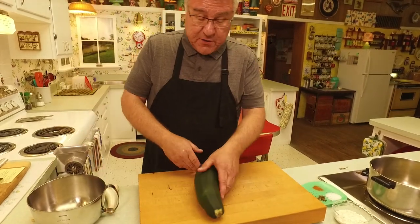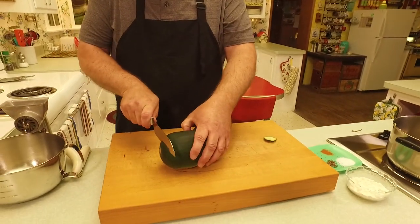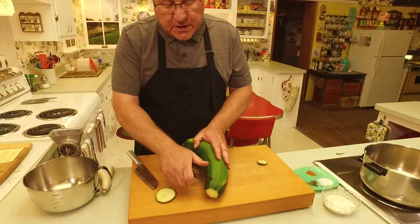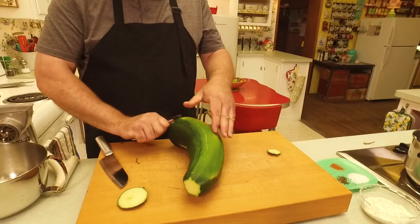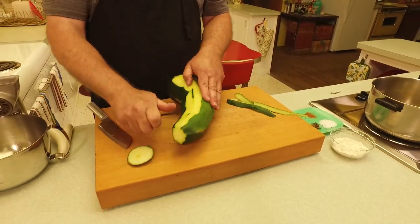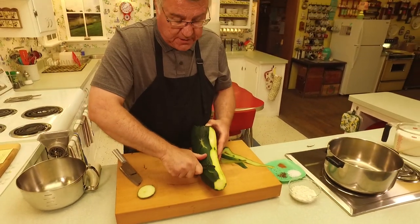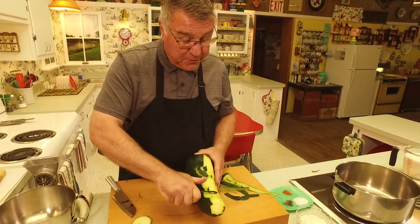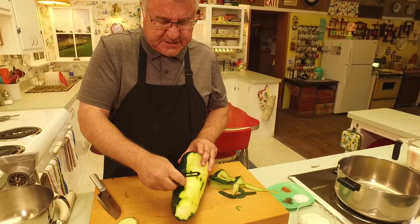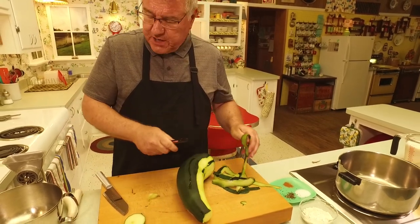First I'm going to cut the ends off and peel this thing, because that peel is on the thick side. I'll take my peeler and go down the zucchini. Then I'm going to halve it lengthwise. When zucchini or summer squash are young and tender the seeds are very small, but when the zucchini gets this size the seeds can get quite large and they're bitter, so I'll probably scrape the seeds out.